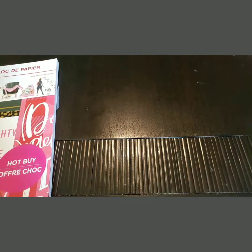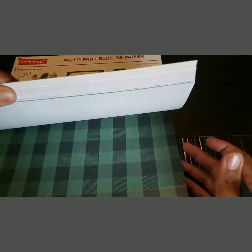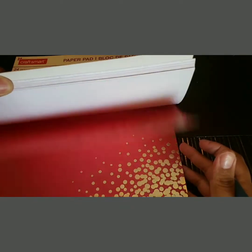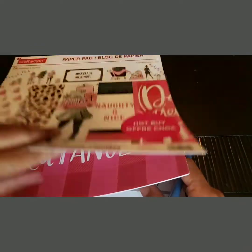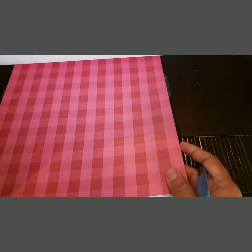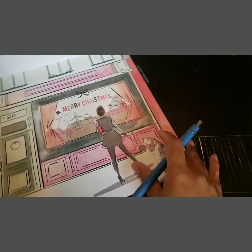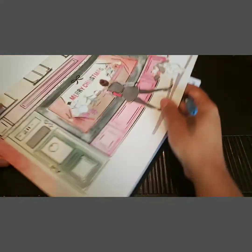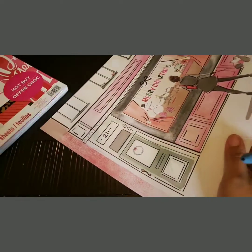First off let's see what page we want to use. I think I want to use this page for the front, and then I think I want to use this for the back. So let's just go ahead and get started — hopefully I don't mess this up. Let me take my paper out.